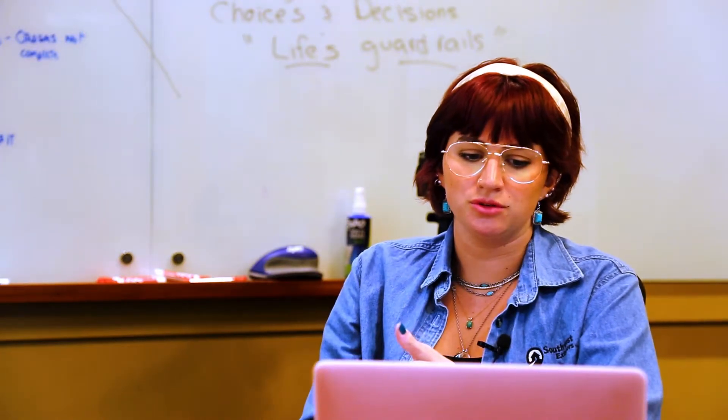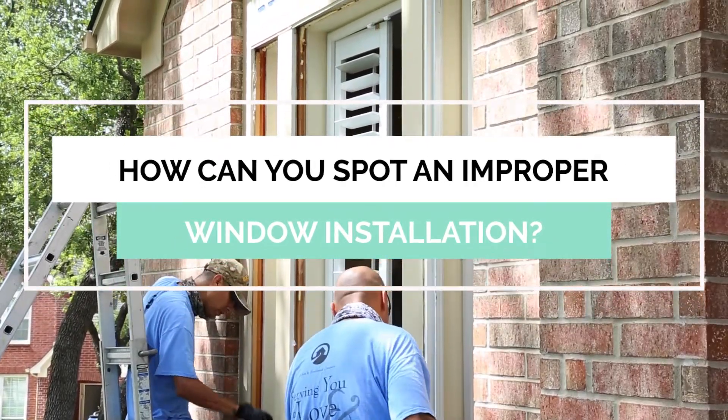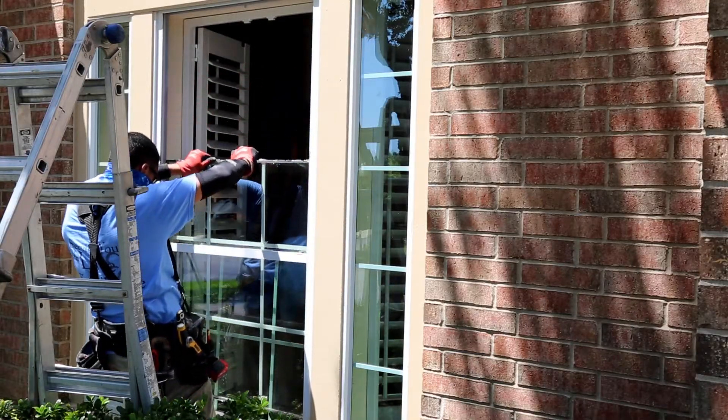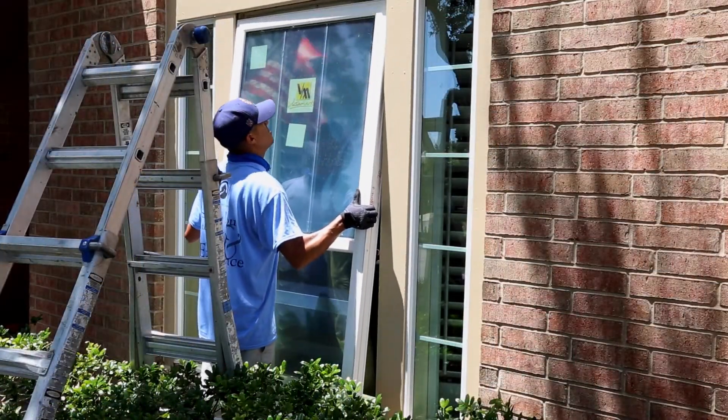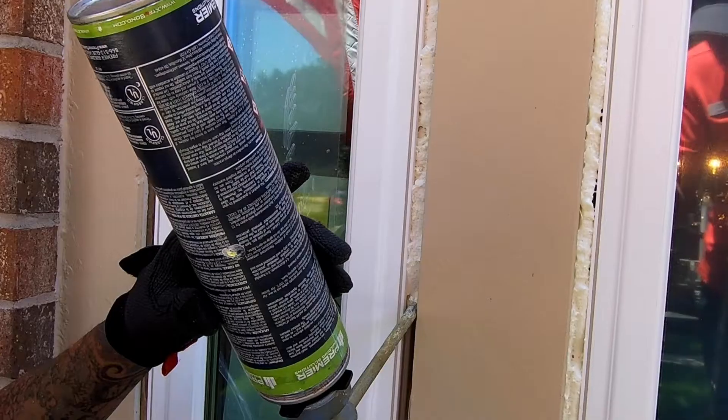A lot of the problems that I see with improper installation are going to be things like proper flashing, proper removal of the old window, and understanding how the new window has to go in in order to shed water away from your house and keep your house insulated at the same time. It has to be trimmed out properly, insulated around the window properly, and caulked with the best possible caulkings. Caulking is something that is always going to fail at some point, so you need to check on that, but not being caulked properly or flashed properly from the beginning is a serious issue.